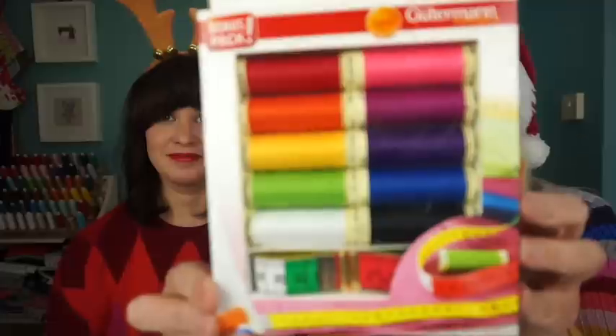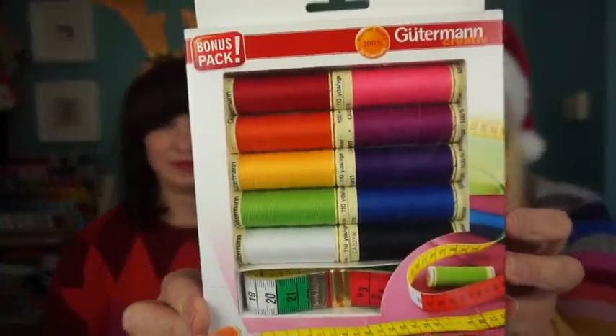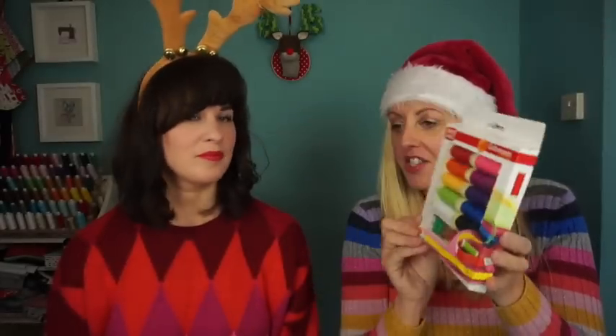It's £16.99 and that's the first on our mid-range gift recommendation. Next up is this wonderful little set from Gutermann. Now they do a huge array of sets — this is kind of mid-range at £18.99, but if you want to spend a small fortune they've got much bigger packs for that as well.